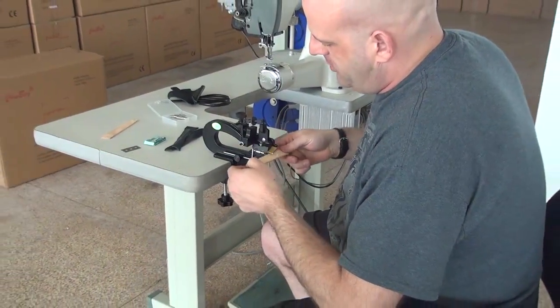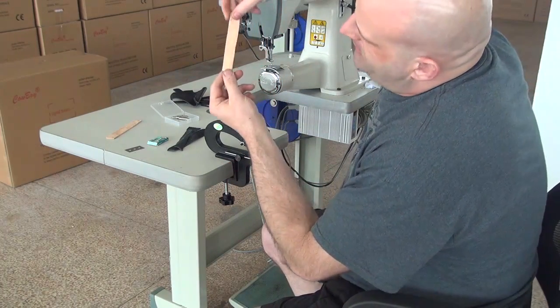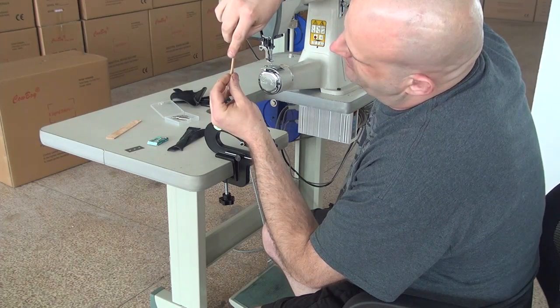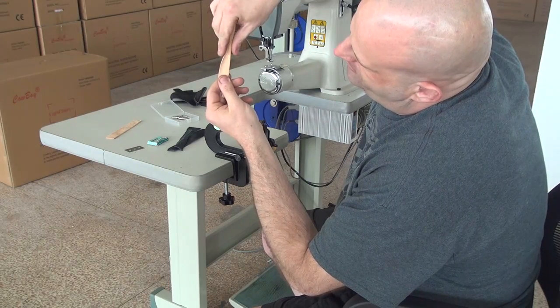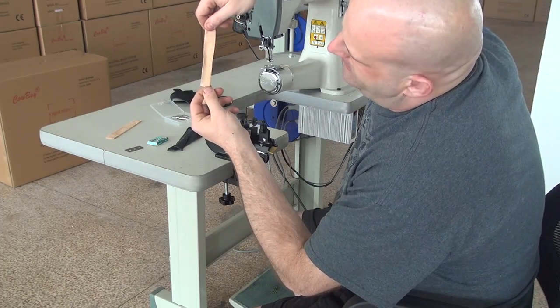A lot depends on how you push or pull the piece through the machine. But you can see that on the edge of this piece it's very, very thin. This is the piece that was not skived — and on the skived edge it's very, very thin, so it folds over very nicely, ideal for wallets or book binding.